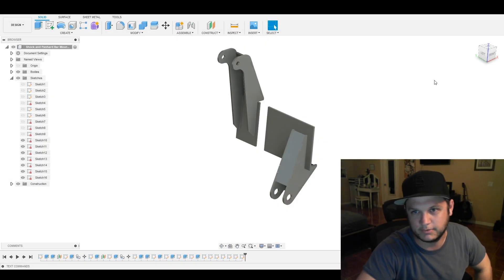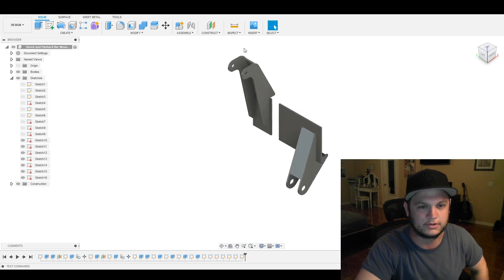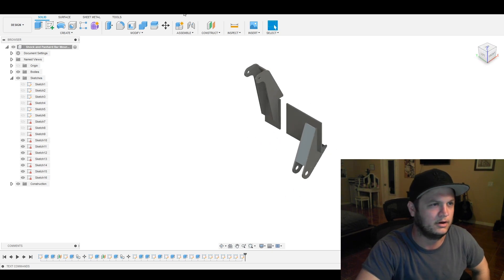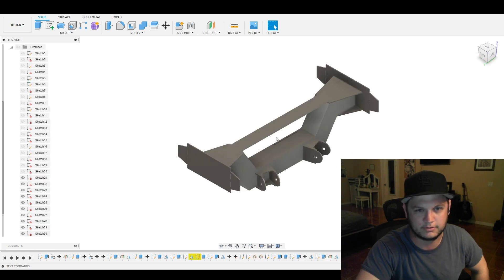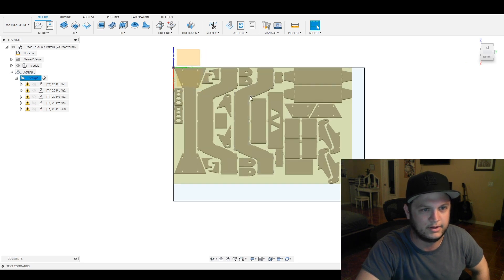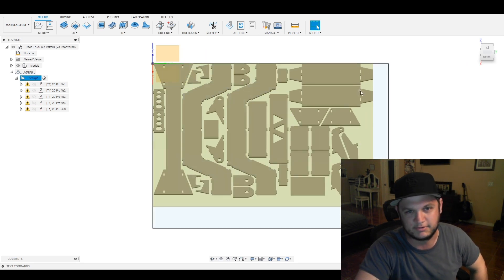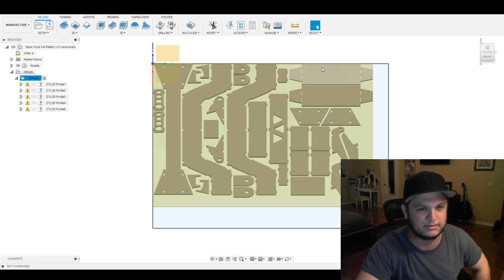Alright guys, so there it is — I got everything modeled. There's the shock and panhard bar mount. There's going to be two of these guys and one of these guys. And then the crossmember and we're all done. I went ahead and took all the faces of each one of them and multiplied it by however many sides I needed — they're identical. I made a flat pattern and some cut profiles. It's all good to go.